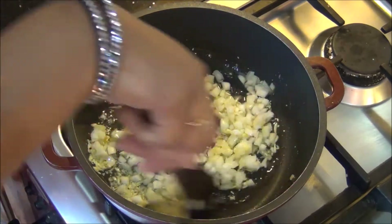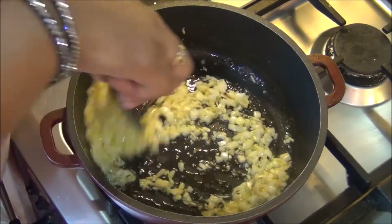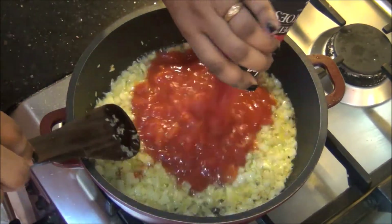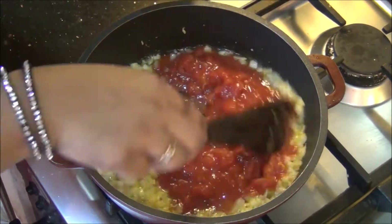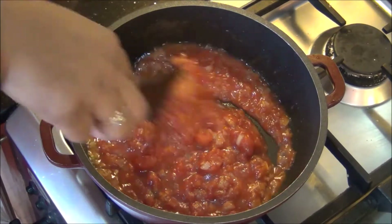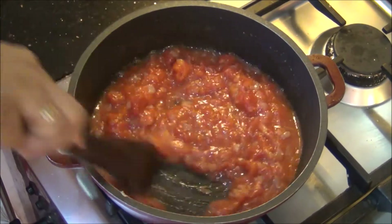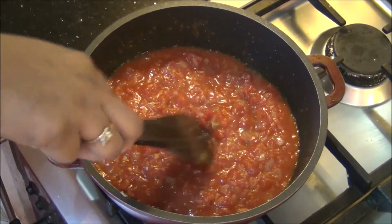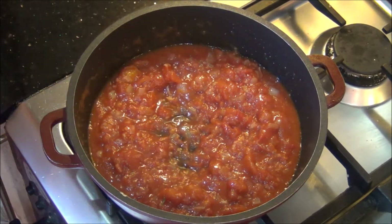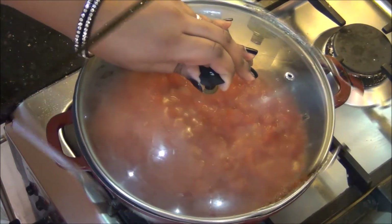I have 2 medium sized onions chopped, so I am adding only 1 medium chopped onion now. When it turns light golden in color I am going to add the 1 tin of chopped tomatoes, that's approximately 400 grams in weight. If you don't have chopped tomatoes, just blanch and grind 4 to 5 medium sized tomatoes and add the tomato purée — that will also work. I am going to close this with a lid and cook for about 10 to 15 minutes on a low to medium flame until all the tomatoes get cooked, become soft and pulpy, and all the moisture is reduced — it will definitely take around 15 minutes.